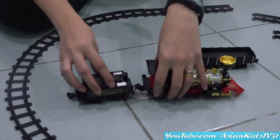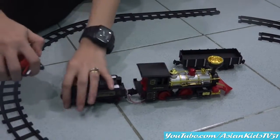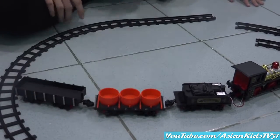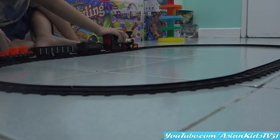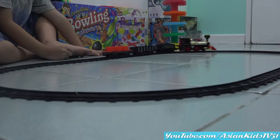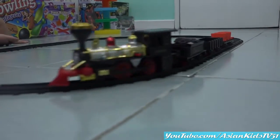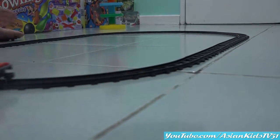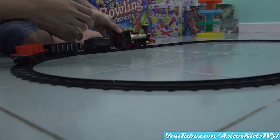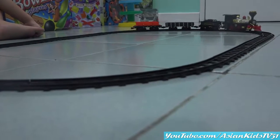And then the other container. Almost done. Okay, turn it on. She's stuck — stop! Oh! There you go!